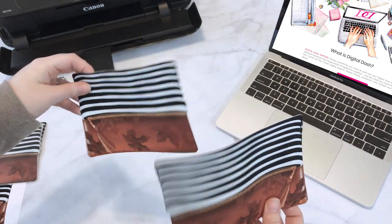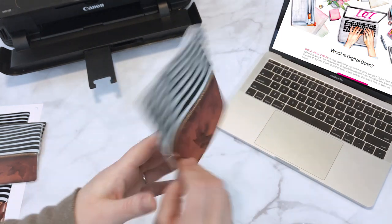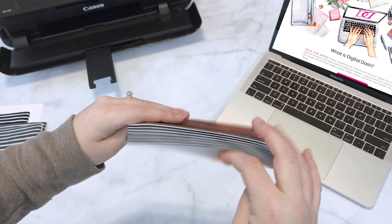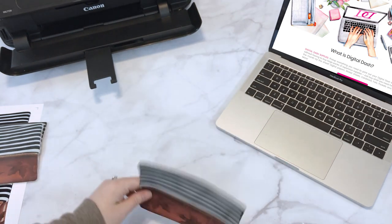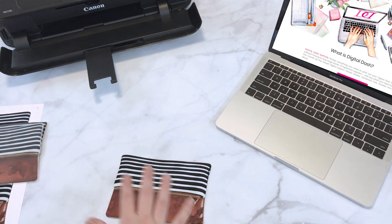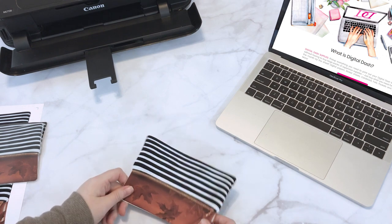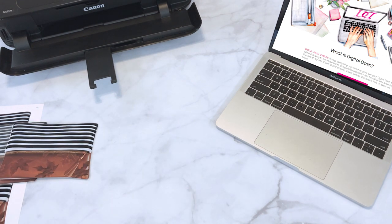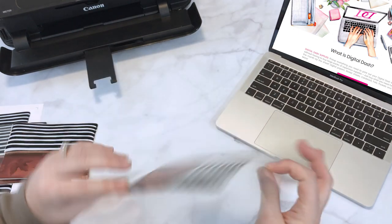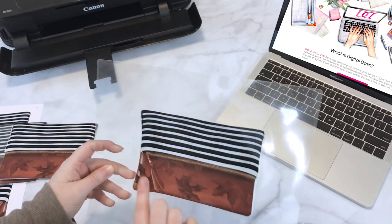Then what you're going to do is place them together. Just line them up and you'll get that pocket effect right there. Once you have it lined up, that's when you take a sheet of lamination and stick it in and run it through your laminator. Here's what it will look like — it's just an entire sheet of lamination with the pocket in the middle.